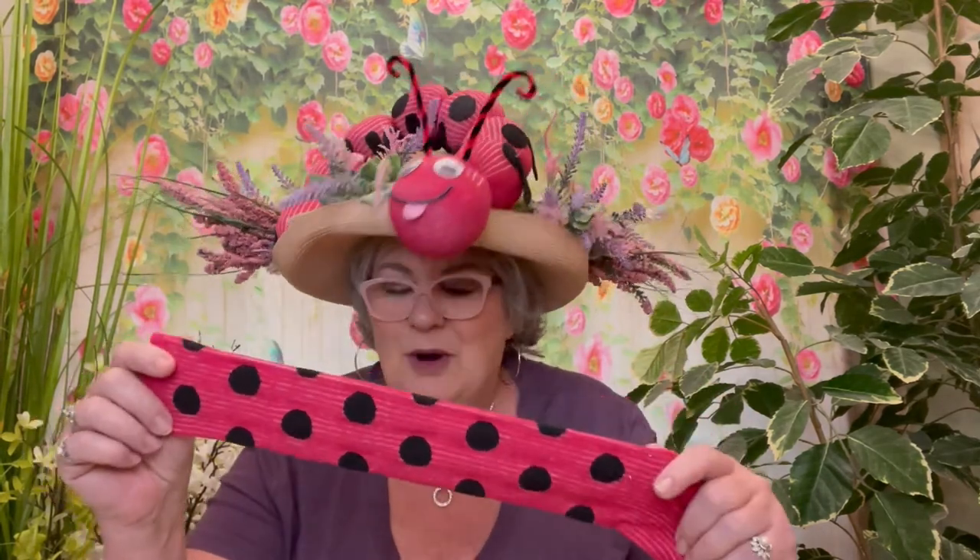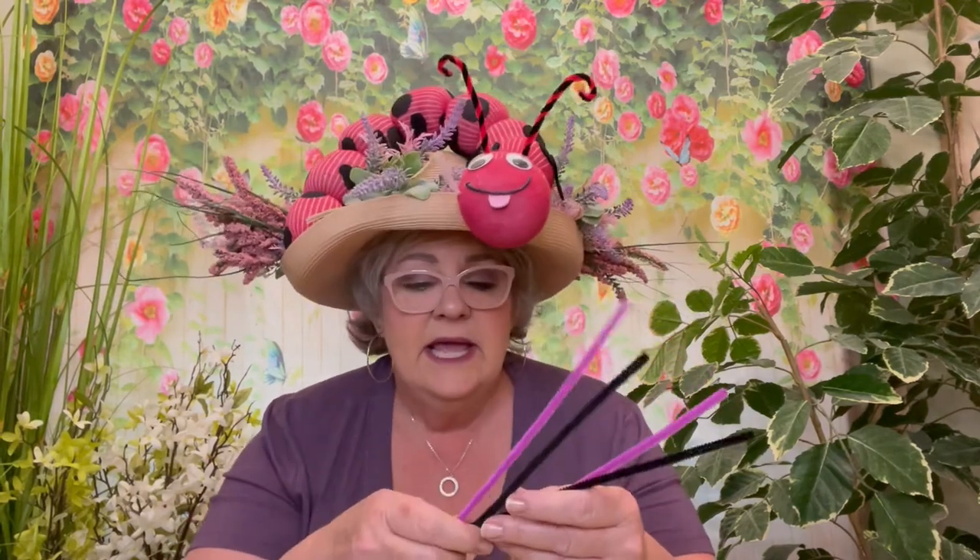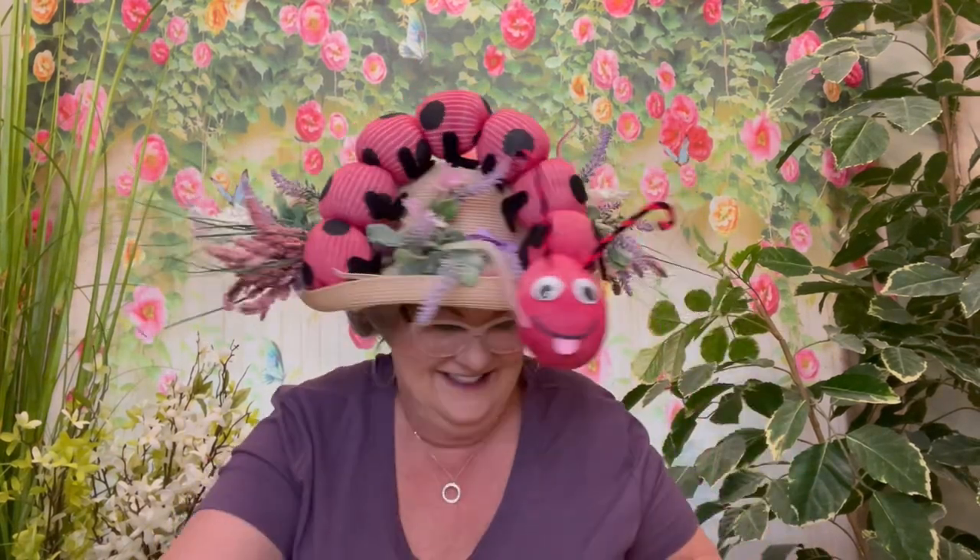First you're going to need a sock. Grammy has these crazy striped and polka dot socks that she's had for a long time, so that's what I'm using. You just want to make sure that you have a long sock. You're going to need a pair of scissors, some pipe cleaners — you can use multiple colors, you just need a total of four to make the cute little antennas. You're also going to need some string; I'm using black string today but any color will do.